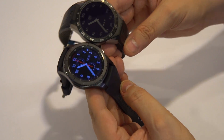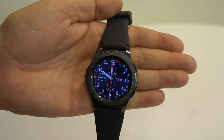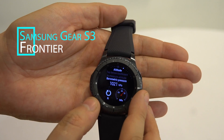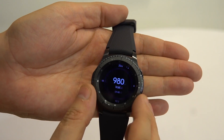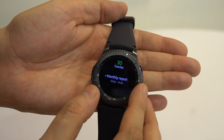Now if you compare these two smartwatches right next to each other, you definitely have to give this to Samsung, because the Super AMOLED display is just absolutely gorgeous compared to the LCD display that the Tag Heuer Connect provides.